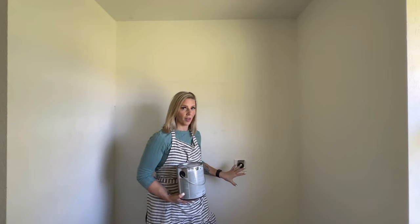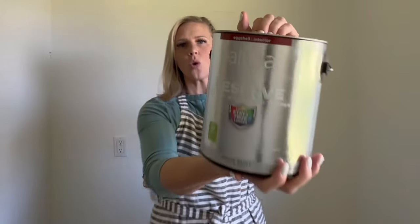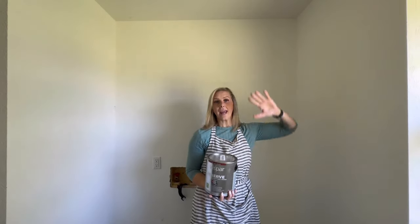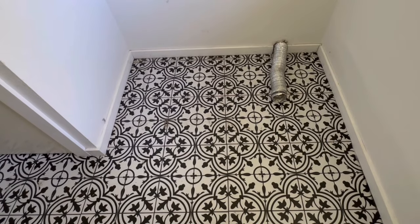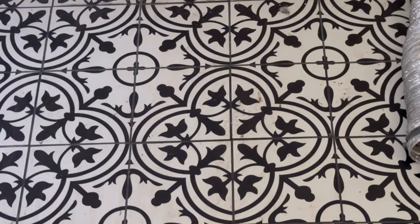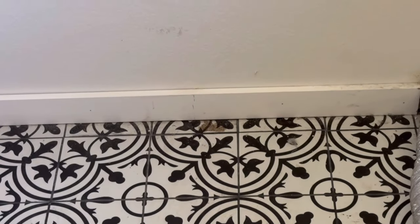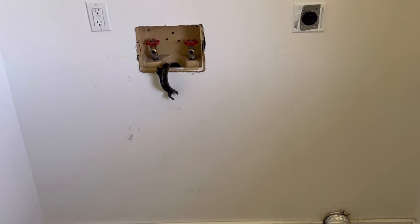In the last video I mentioned I was going to wallpaper the back wall where the washer and dryer are going to sit. I changed my mind and decided instead to go with paint. I'm gonna paint it black as the accent wall. The reason I did this is because of the floor — our floor has a pattern and texture, and if I added wallpaper it would just be too busy. A funky floor plus funky wallpaper — I didn't want to do that.